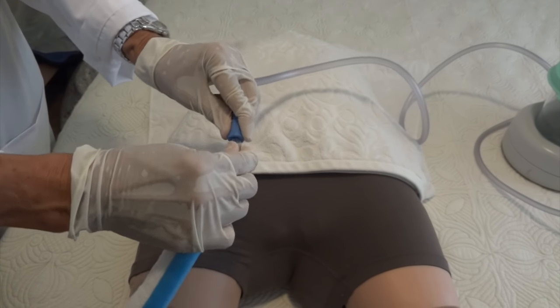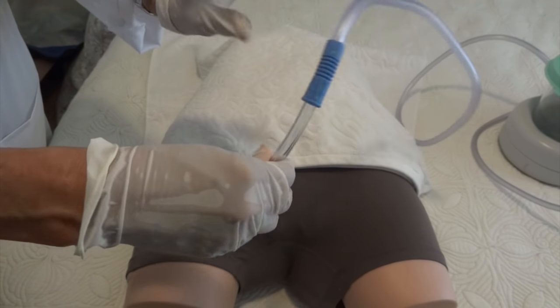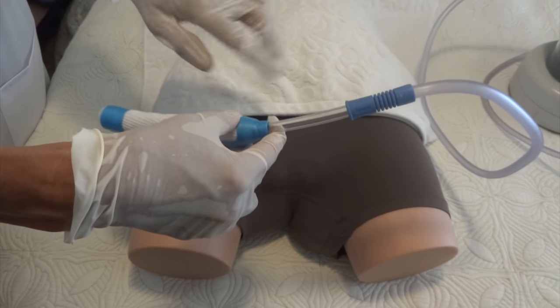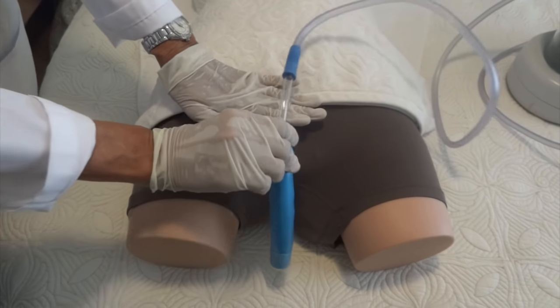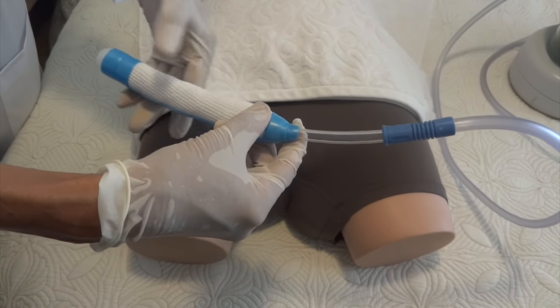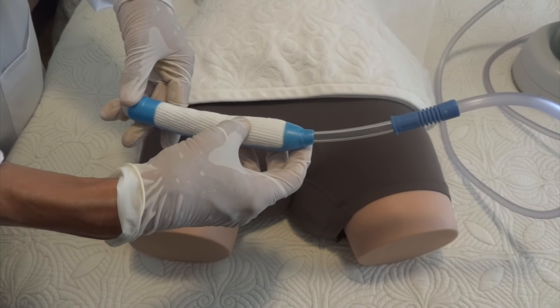Connect the wick to the tubing. When you're placing the wick, you want to have your thumb at the level of the top part of the wick, and then the thumb goes to the level of the pubic bone. You want the urethra to be around the top third of the wick.